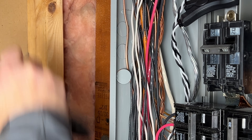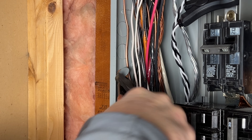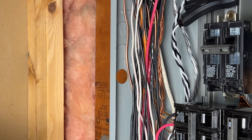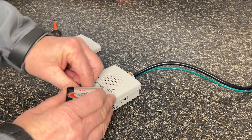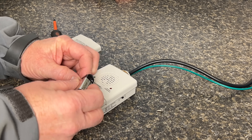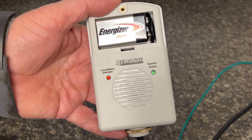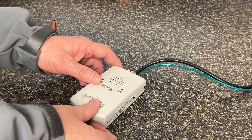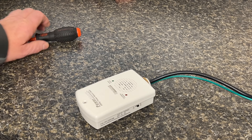Next we'll knock out one of the half-inch openings to install the Power Back device. We want to mount the device within 20 inches of the incoming utility conductors. The system requires a 9-volt battery to operate so we'll install that now before we connect it to the panel. It also has a low battery light so you'll know when it needs to be replaced. It should last a long time though because the monitor will only be turned on during power outages.